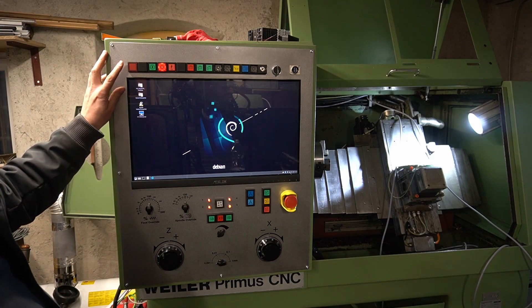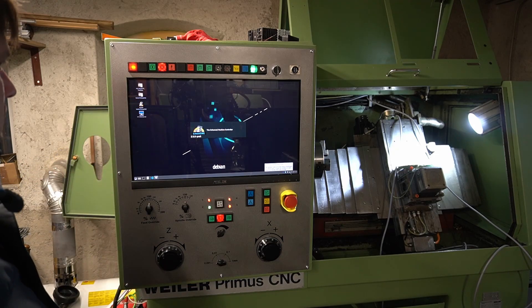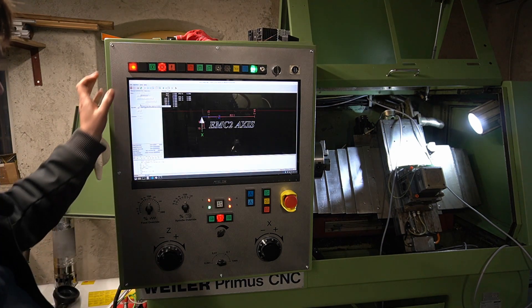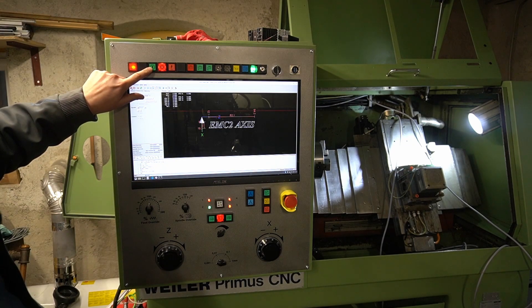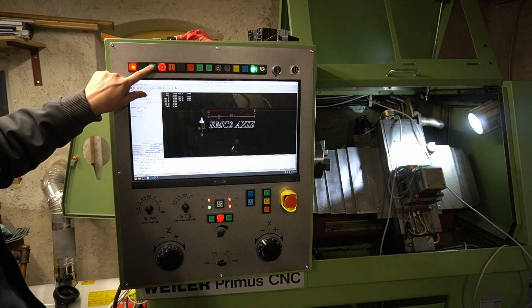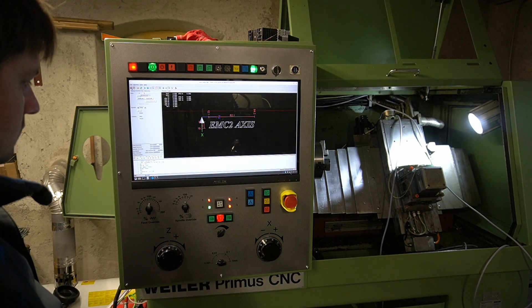The blinking LED here in the corner is signaling that the Arduino is not connected to LinuxCNC. As soon as LinuxCNC is started, it establishes the connection and the LED stops flashing. I have not completely written the full connections for all the buttons yet, but I can already turn the machine on and off and start and stop the spindle.